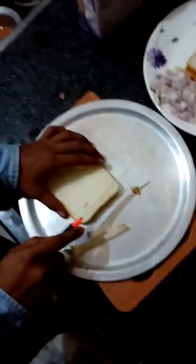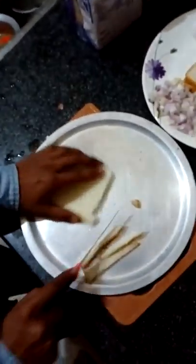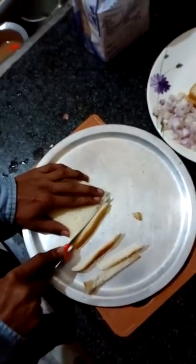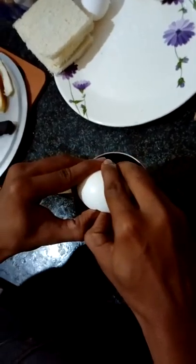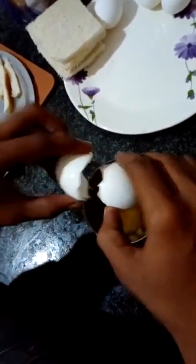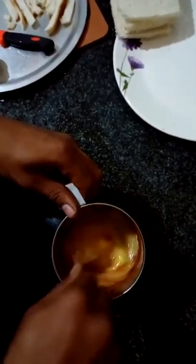First, we will remove the corners of the bread slice before frying. Now break the eggs and mix with the onions which you have chopped.